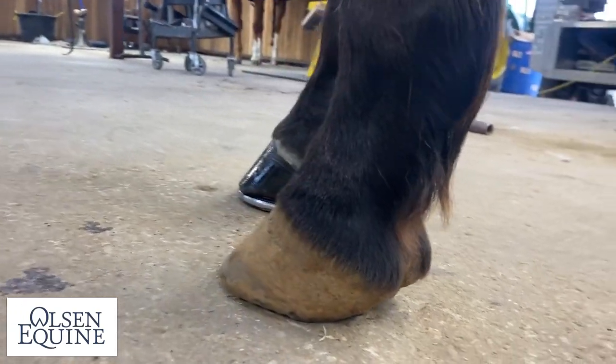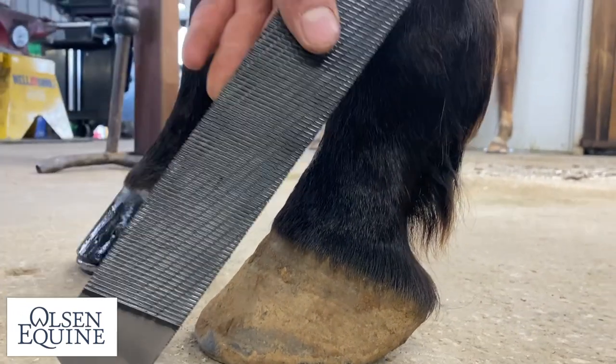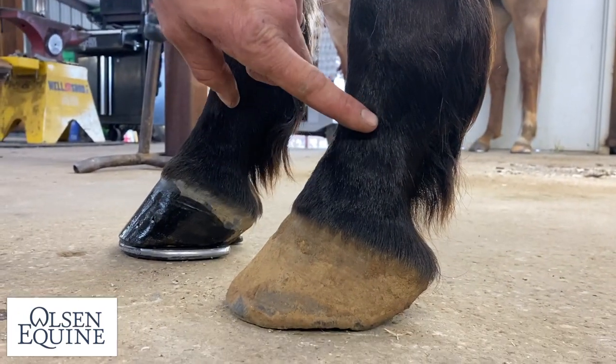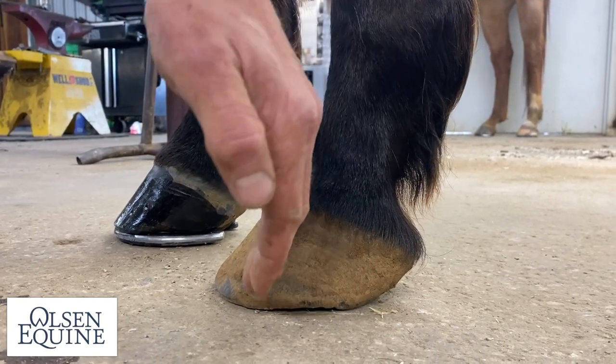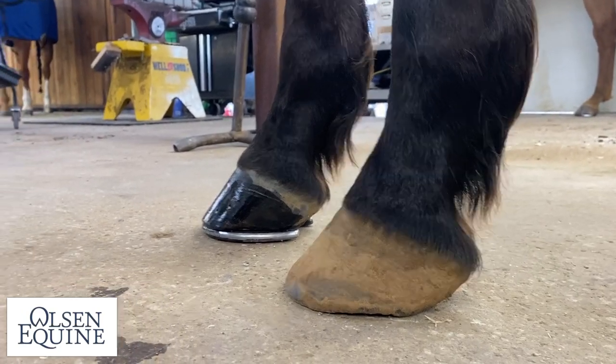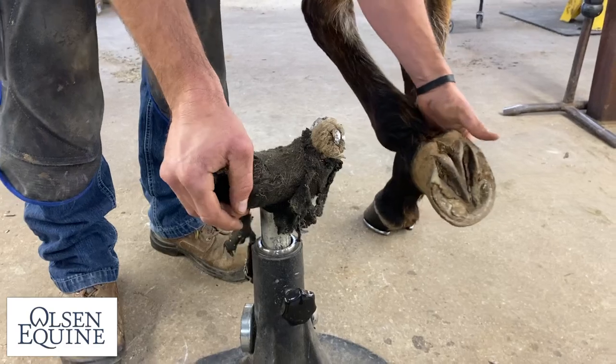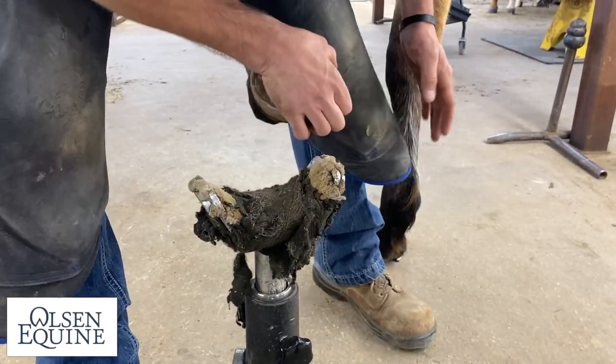Come over here to the side, and as you're looking at the palmer angle — if you were to line up the bones, the long pastern, short pastern, coffin bone — everything is pretty tidy, pretty gathered. So this one is just good, solid, basic shoeing. Nothing fancy. My favorite.